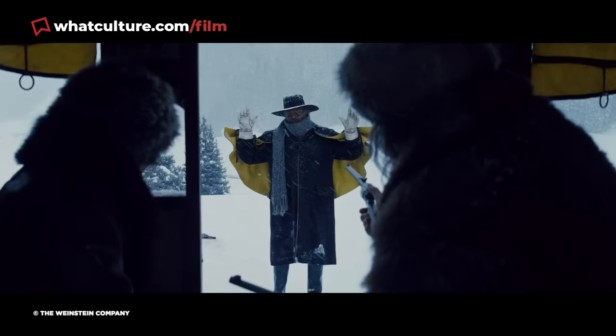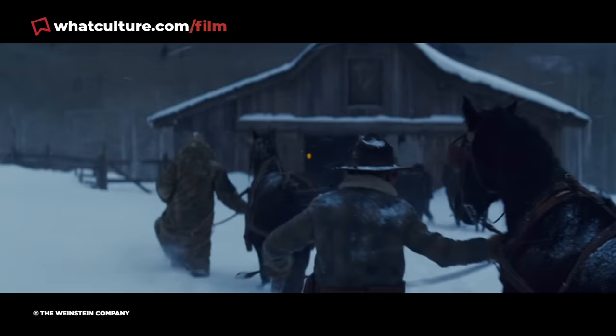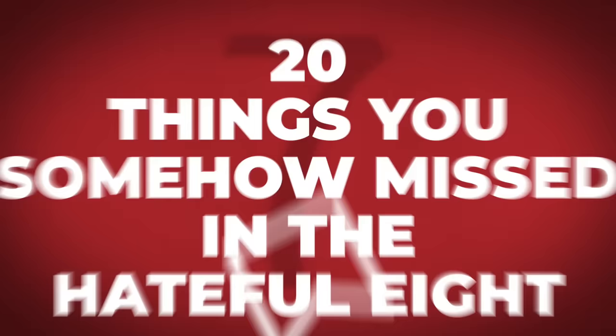The Hateful Eight may not be among the most beloved films in Quentin Tarantino's filmography, but it's still a terribly crafted western thriller, and a boldly left-field follow-up to the director's excellent Django Unchained. It's as richly dense as anything Tarantino has ever made, but between its almost 3-hour run time and the fact that it's probably less revisited than most of his other movies, there's a good chance you missed many of its most fascinating details. I'm Ewan, this is War Culture, and here are 20 things you somehow missed in The Hateful Eight.